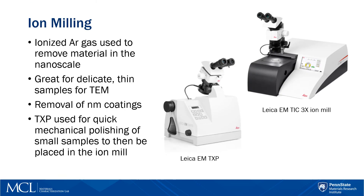The ion mill uses ionized argon gas. This machine has three guns that are in a cross pattern — essentially a broad ion beam, as opposed to a focused ion beam. The good thing about argon is that it typically does not react with any of the sample surfaces, and if there are any coatings in the nanometer range, this is perfect for removing that coating while not damaging whatever the substrate is.